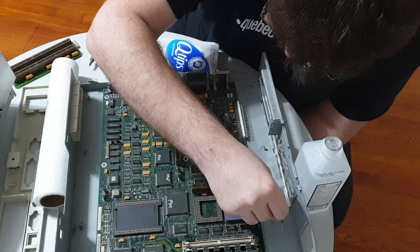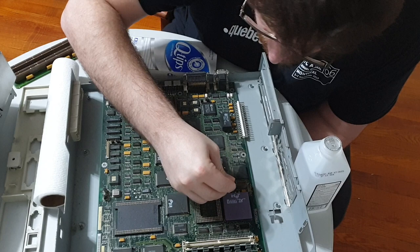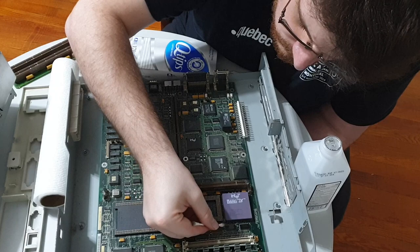You might be wondering why I'm running a Q-tip over this 486 logic board. After all, NCommander, don't you mostly work with software? Well, yes, but this system was given to me by a friend and represents my first attempts at hardware restoration and vintage data recovery.